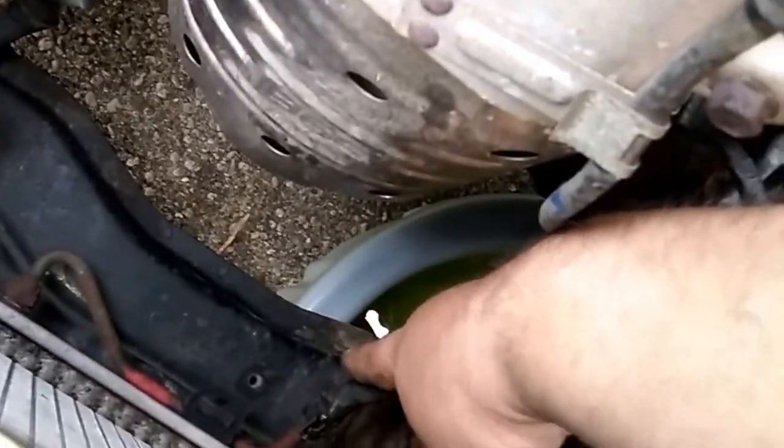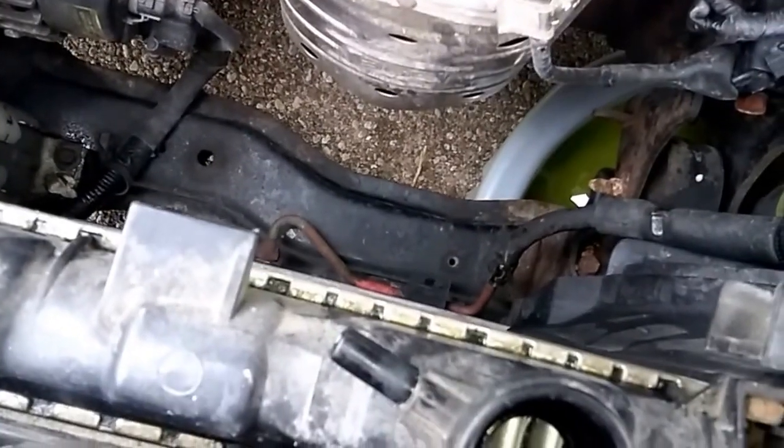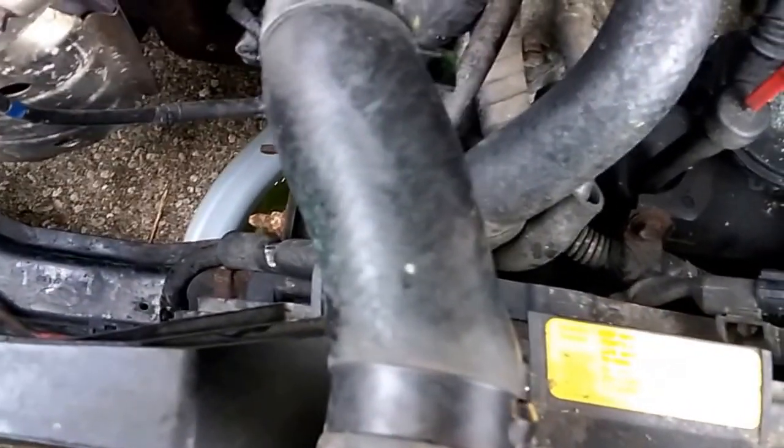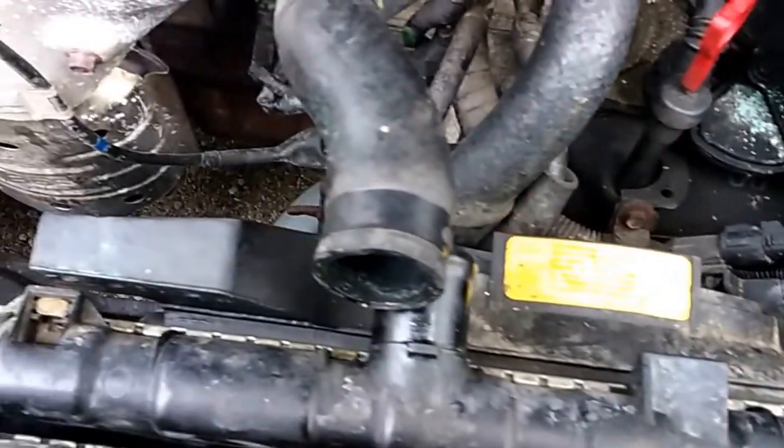There are two transmission lines down here at the bottom. What I'll do is pinch those off with some needle nose vice grips so I don't lose too much transmission fluid, and then remove that lower radiator hose. Then we should be ready to pull this radiator up out of here. I'll be back with an update.